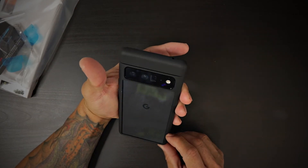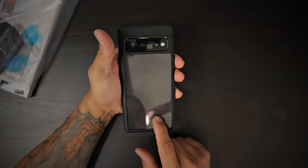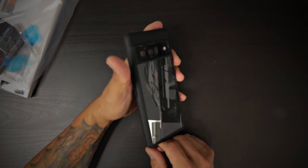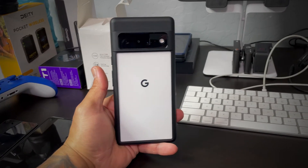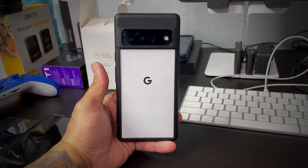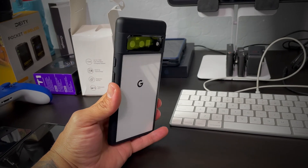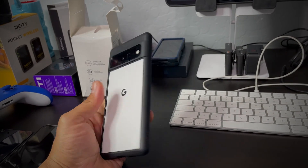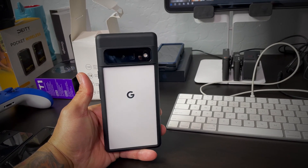I do have a white matted skin from dbrand that I'm going to install on my Pixel. I'll probably rock it with this case because it's going to give you that panda look. I'm sitting here editing this video and decided to give you guys a quick update on how it looks with the Pixel 6 Pro skinned in matte white. I was going for the panda look and I absolutely love this look. I'm currently using the case as my daily driver and I'm absolutely happy with it. It looks and feels amazing — that panda look doesn't get better than that.